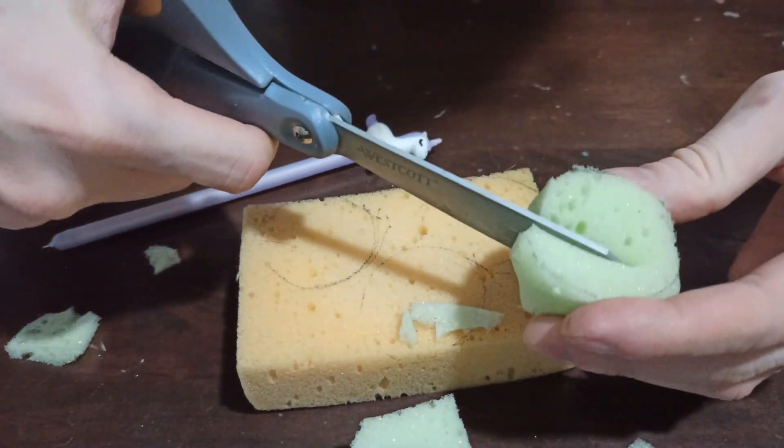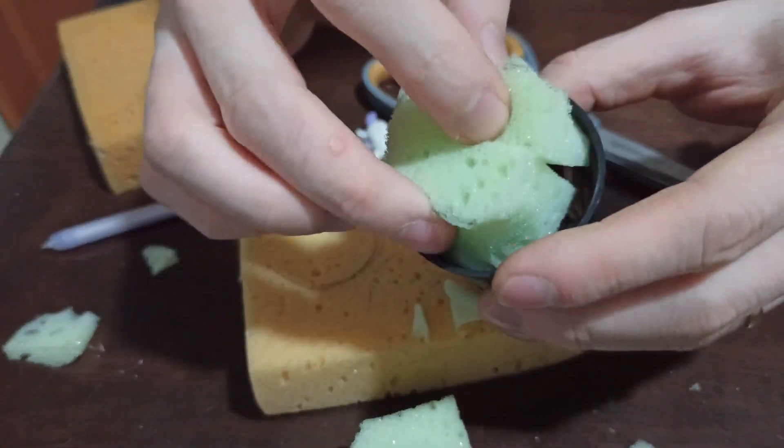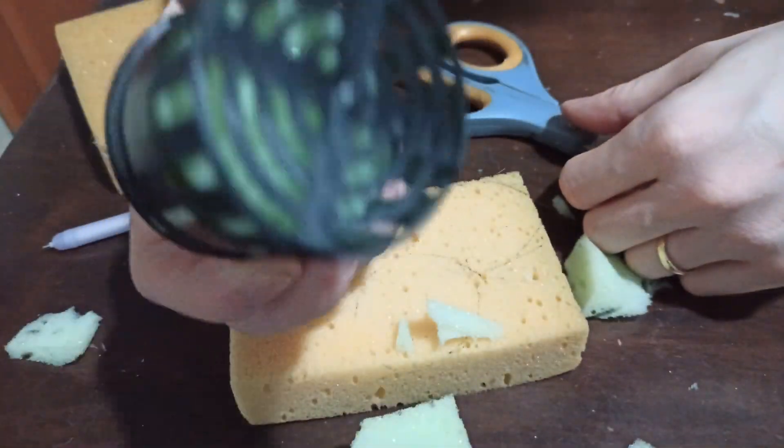You put a cut in the middle so you can sandwich the seedling and put it in the net pot. And see, basically a good fit. The roots will go there.